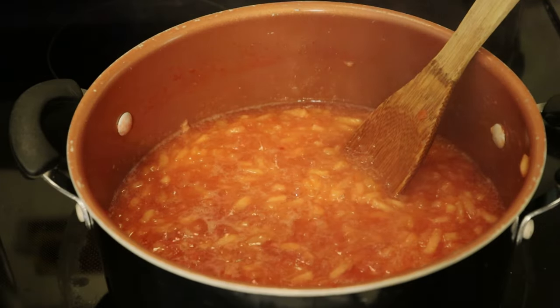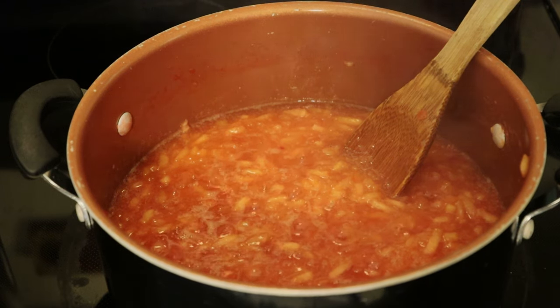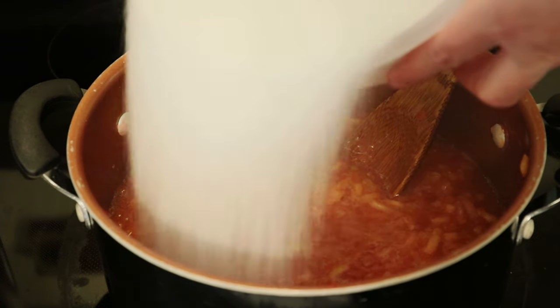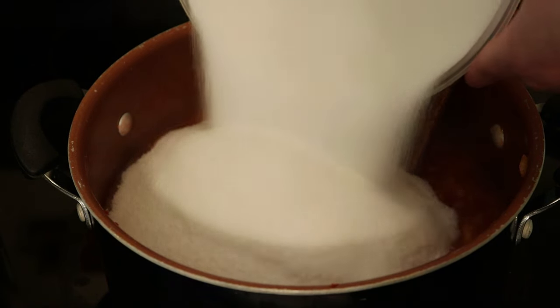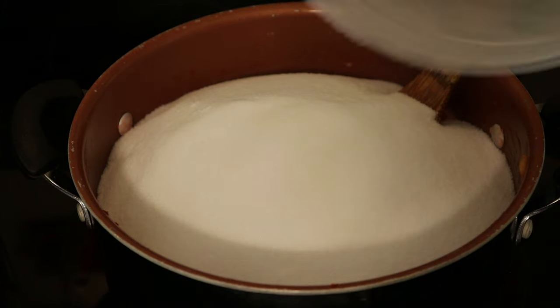When it's at a nice boil, we are just about ready to add our sugar. I've got this sugar pre-measured to the side. You do not want to be trying to measure sugar and getting it in this pot right now. You want to have it all measured out in a container, because we're going to add it all together.